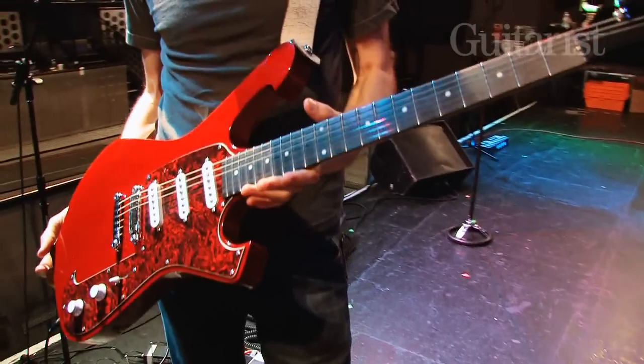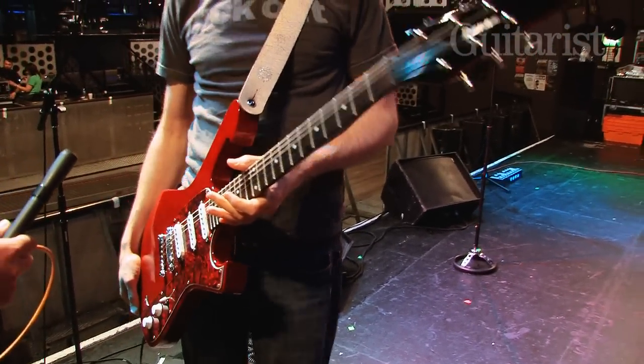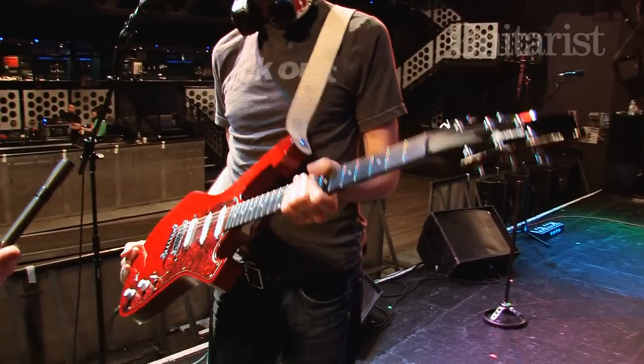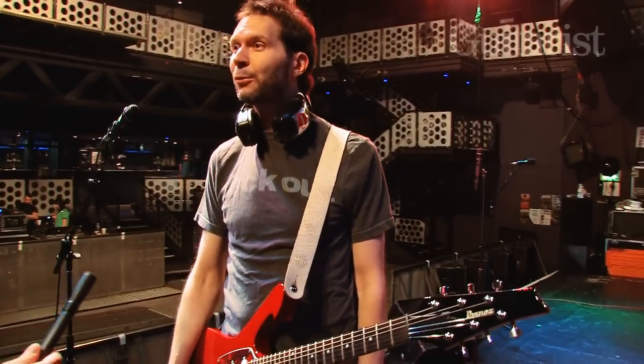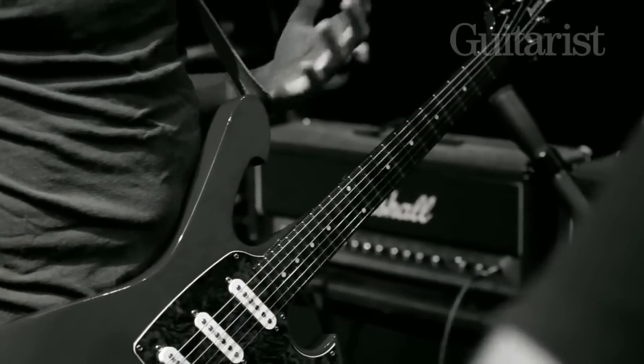This is the brand new FRM100, which is the culmination of a lot of experimenting in the custom shop and this is the result. I'm really happy with this guitar. I've been touring with it with Mr. Big since April, so it's survived the rigors of the road. It's got a big chunky neck on it.